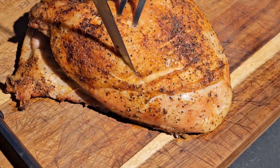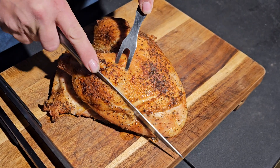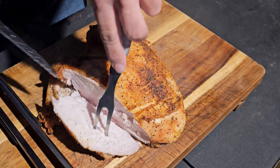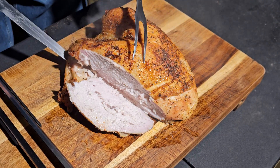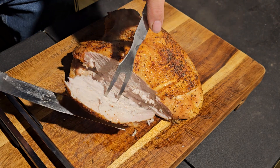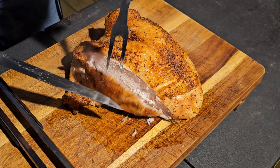Oh, that skin is nice and crispy — look at those juices just flowing out. Oh my goodness. Look how juicy that is. Can you guys see that? This thing is so juicy. That's what I wanted — a juicy turkey breast. Now let's try this.